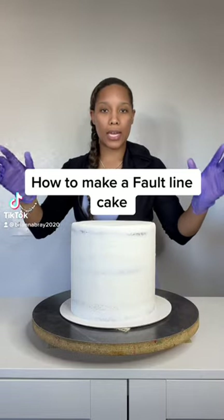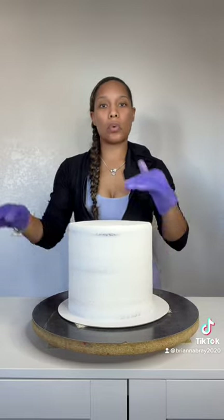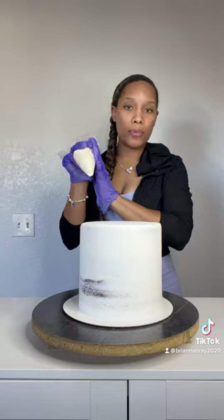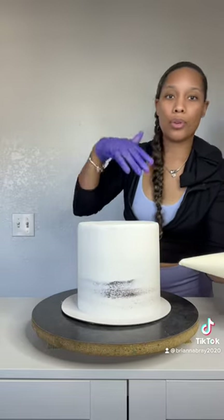I love a fault line cake, so I'm going to show you how to do that right here right now with this chocolate cake. It's four layers with vanilla buttercream and dulce de leche in the center. The ivory buttercream color — hopefully you can see the difference between the white buttercream and the ivory buttercream — and you're going to start at an angle, maybe a triangle.